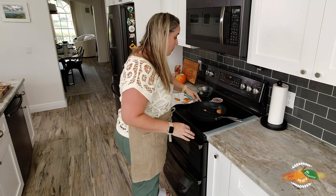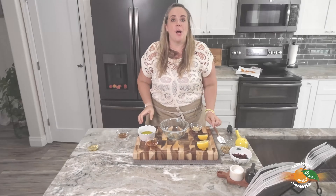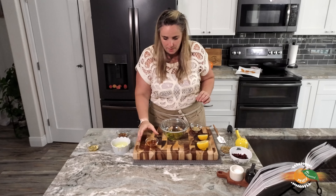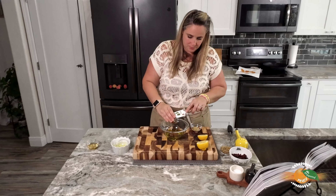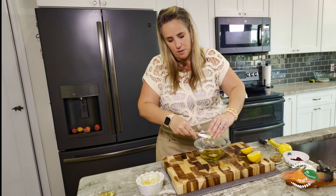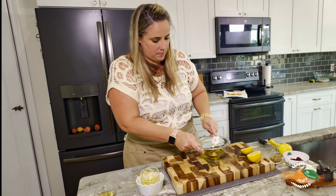Not going to lie, that was pretty cool. I've never made parm crisps before, but that was so easy. I thought it was going to spread everywhere — looks perfect. A couple more minutes and our crisps are done.